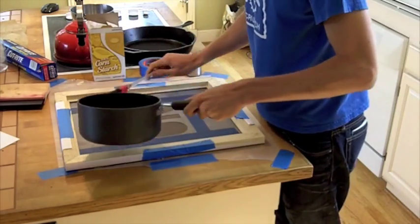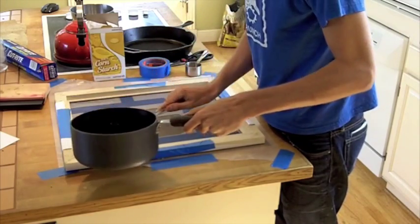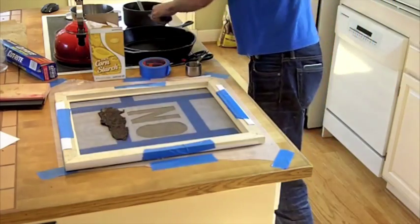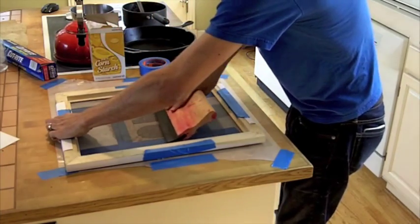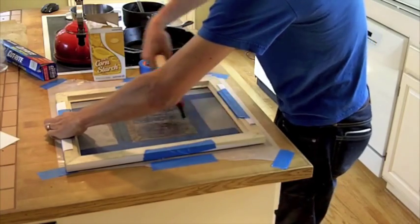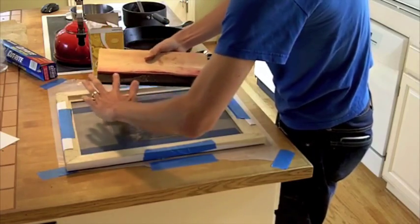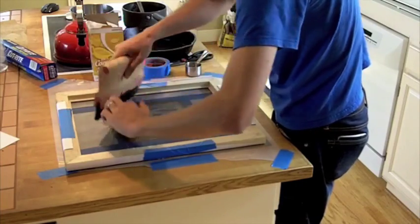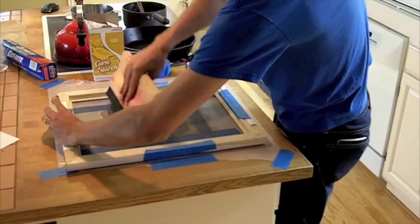I have to work kind of fast here. This is good enough. Let's go.